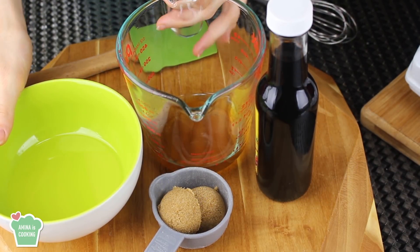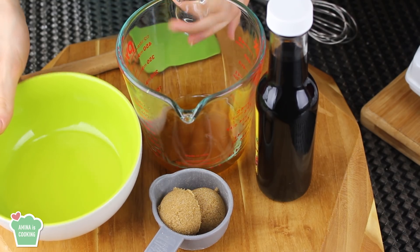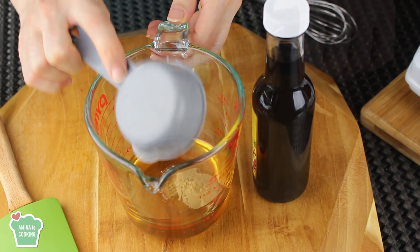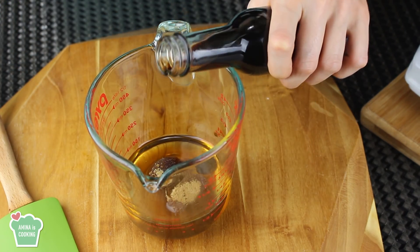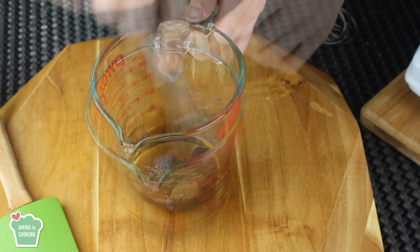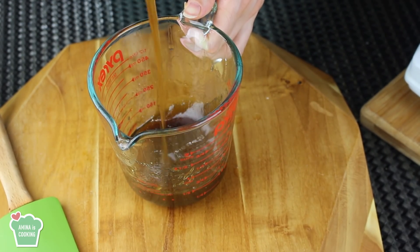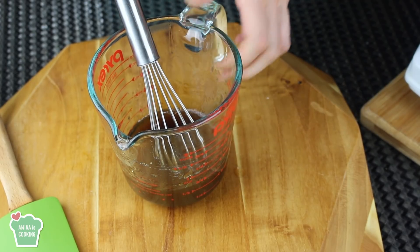So first I'm going to mix the wet ingredients. What I have here is some honey, I'm going to add to it some vegetable oil, also some brown sugar and some vanilla extract. Now all I have to do is mix everything together very well until all these ingredients are well combined and I have a nice and smooth mixture.